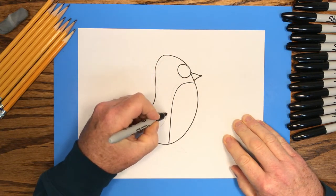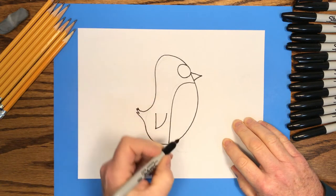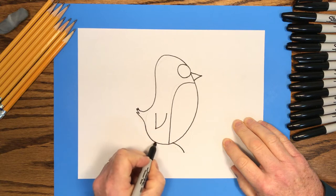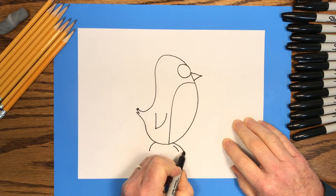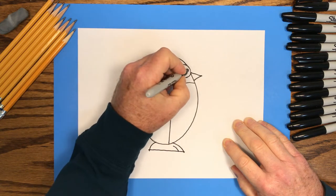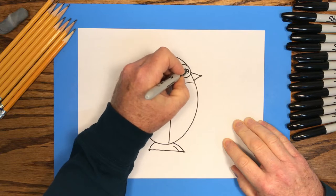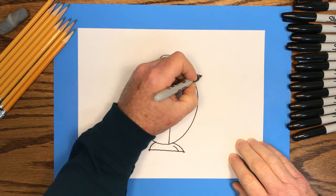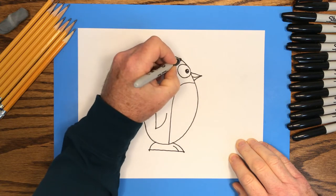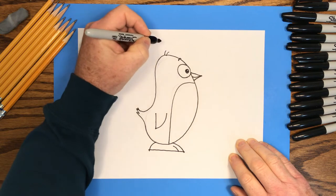We'll draw the penguin's little wing using that little triangle as a guide. And then the penguin's foot — we'll trace that curved line on the top, put a little toe in there, and finish with a straight line across the bottom. Back to the eye, we'll put a small circle in there with a tinier circle inside of that, and then color around that tiny circle — it makes the eye look kind of shiny. A little line through the beak for his mouth, an eyebrow, and a couple hairs on the top of the penguin's head.